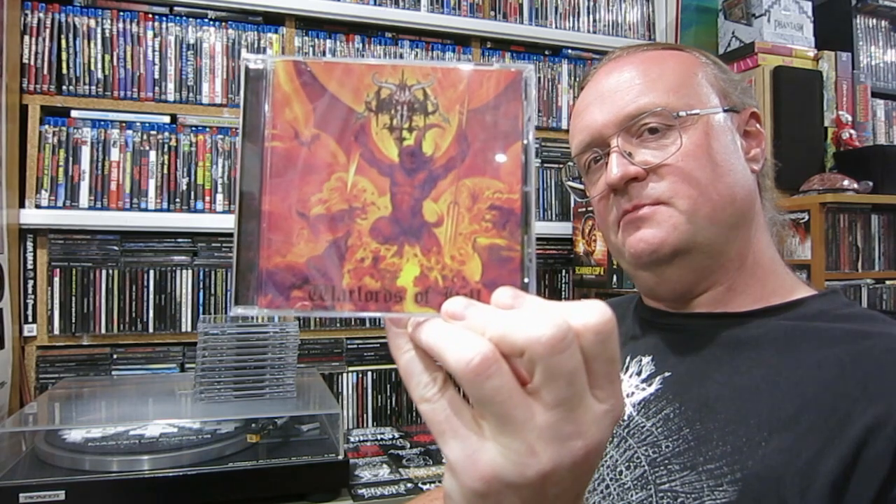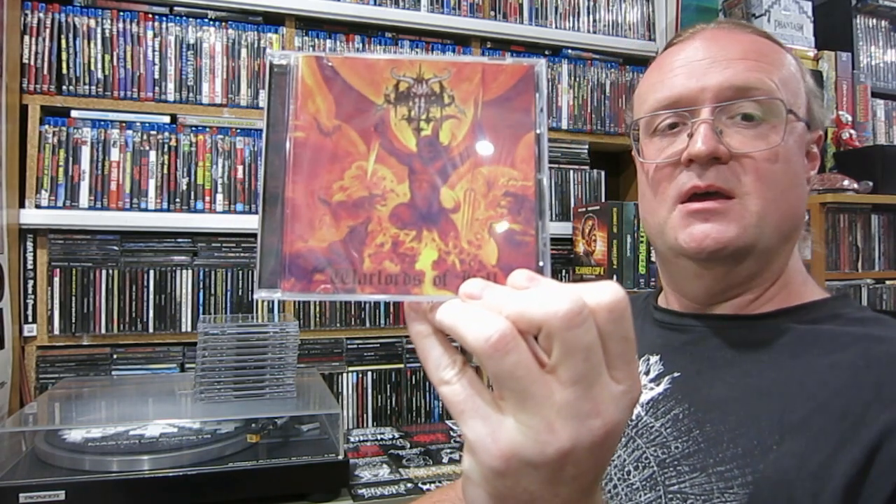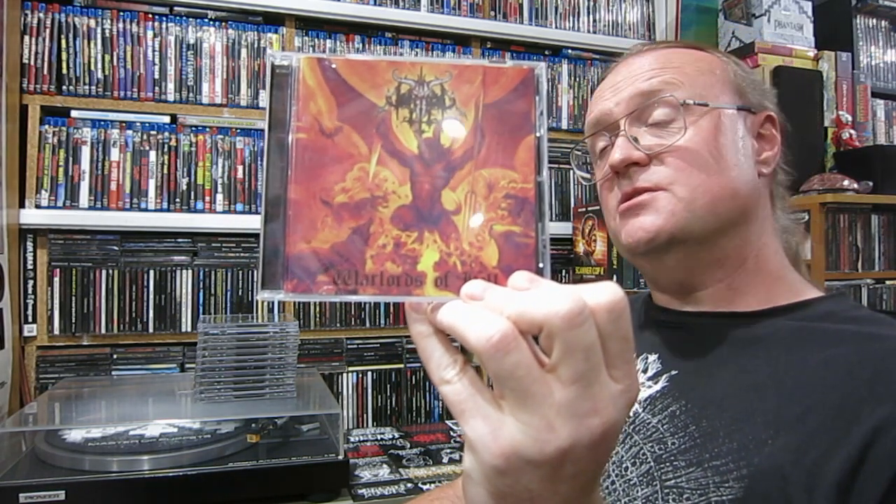I'm going to leave what we are listening to until the very end because I'm showing that as well. So the first thing we're going to look at is Die Infernal, Warlords of Hell. This is the second and final album from this band in 2001. This is essentially the US version of Norse core, especially Marduk's version of it. This is just furious blitzkrieg stuff.